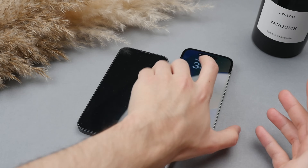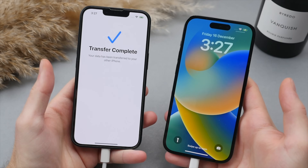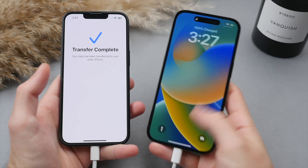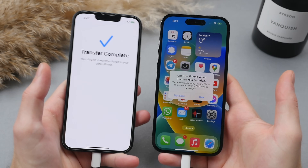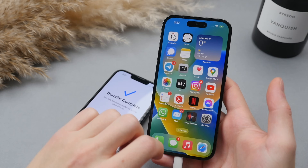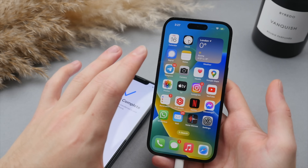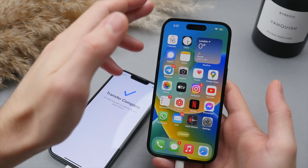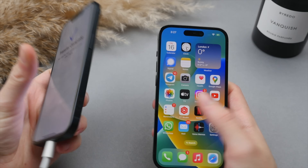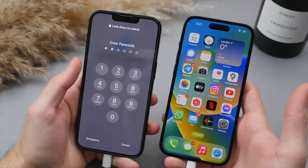We are back and the file transfer has now completed. Everything is now ready on the new phone. Bringing the old phone side by side — transfer complete. Slide to unlock and there it is. Face ID already recognized my face as we set that up earlier. Some of your apps may still need to download in the background, but that essential core data will all be transferred over. All of my apps are there, my wallpaper — everything is carried over.